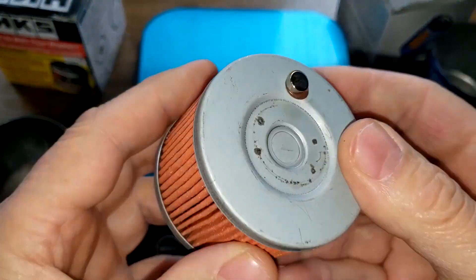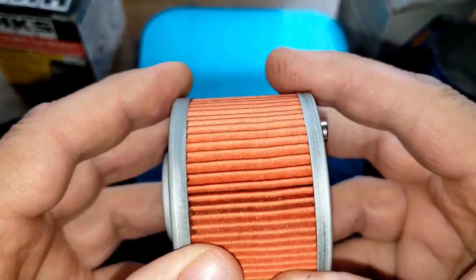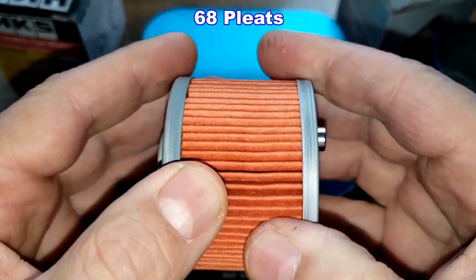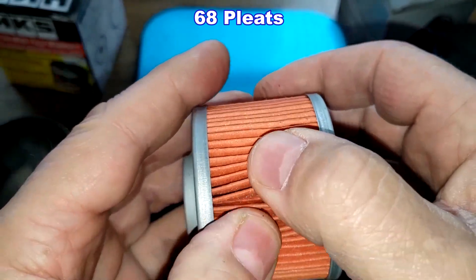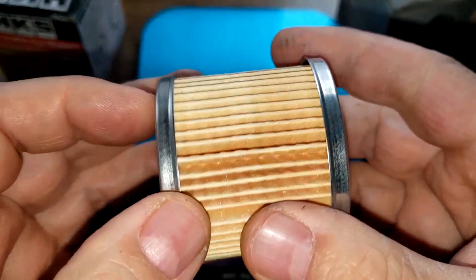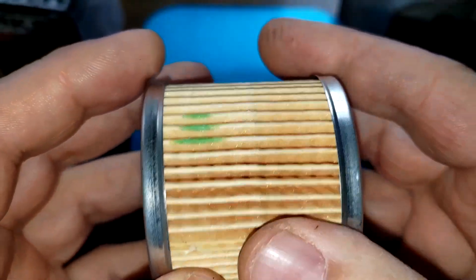The HKS filter has metal end caps, a bypass valve, a metal crimp seam, and I counted 68 pleats, nicely spaced. However, I couldn't find any specs for this filter as far as micron rating or what the filter media is made of.